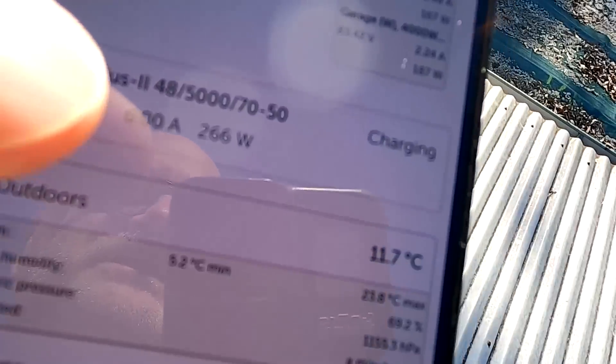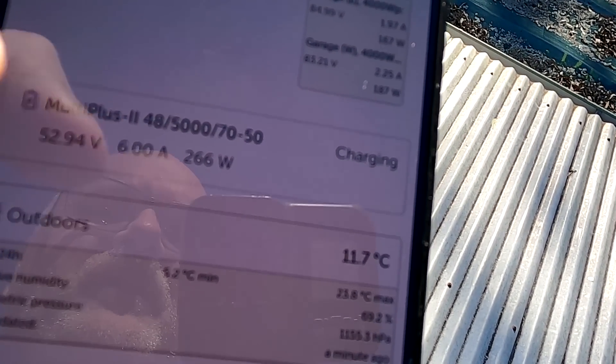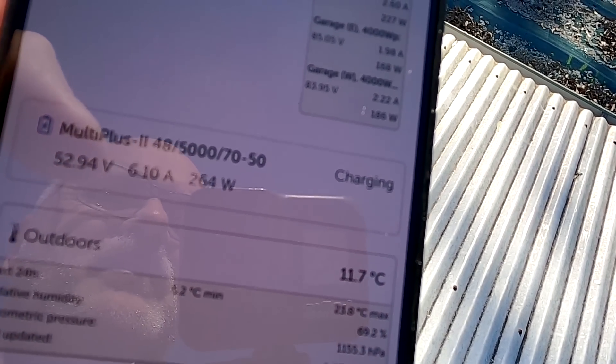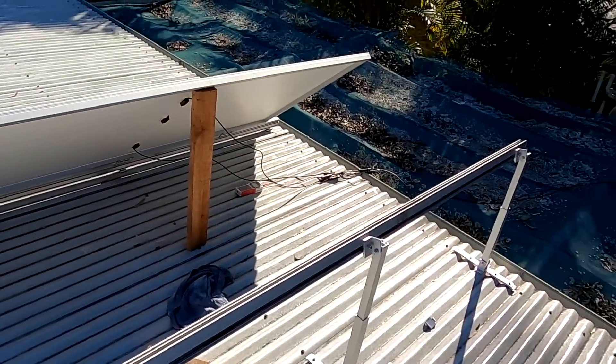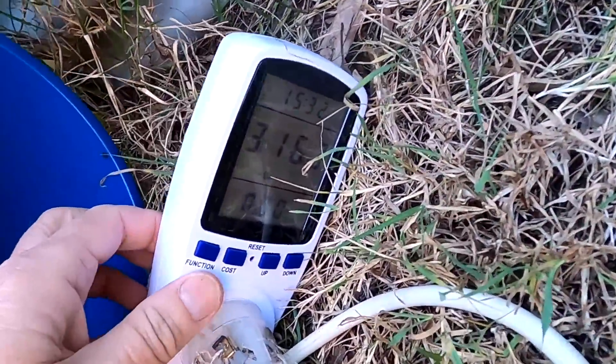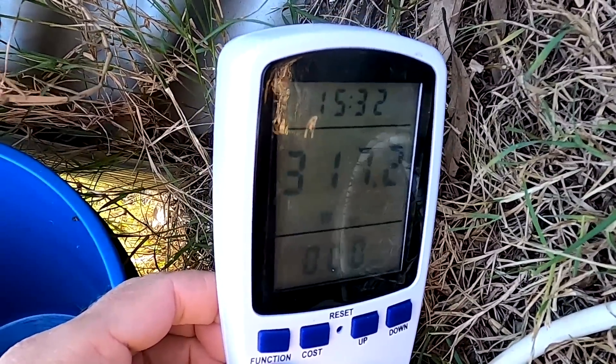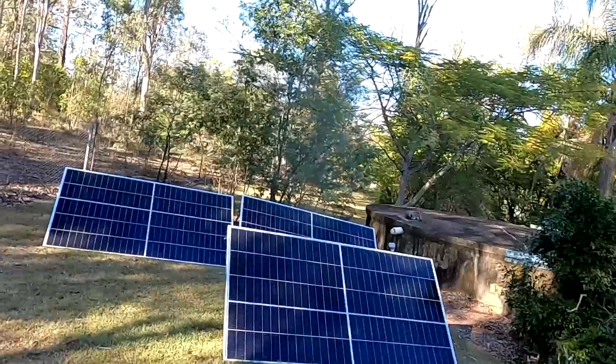You can see the micro inverter system producing 266 watts and already charging my battery — mostly from this one panel on the roof since the others are still in shading. We now have 317 watts coming from the solar farm including this roof panel, which is probably making most of the power. Let's have breakfast and check again in an hour or so.